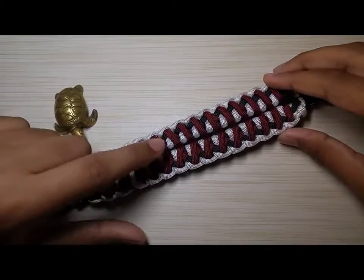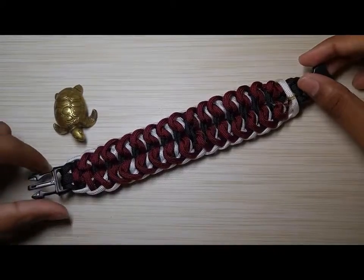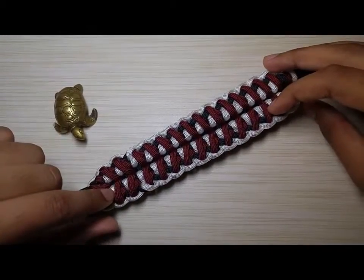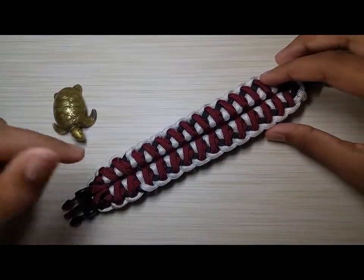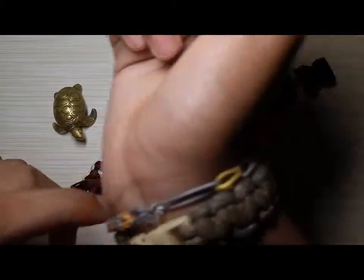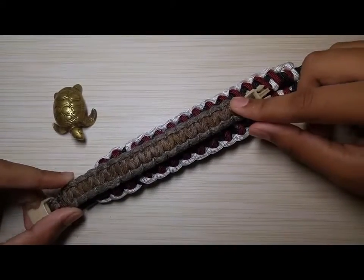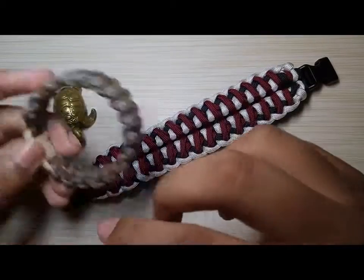Anyway, on to this braid. This is the back side of it, and this is how it looks on the back. This is the front. It is a fairly thick braid, so whatever size arm length or wrist size you have, you might want to increase it by about an inch or so, like my wrist size is probably nine inches and I increased it just about an inch more than my average wrist size.